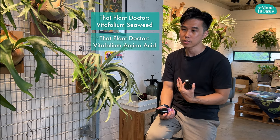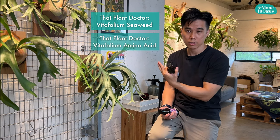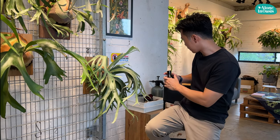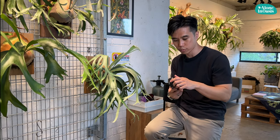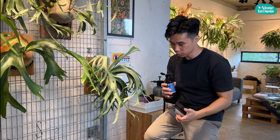They can enhance microorganisms to grow in the plant's root system and also enhance the plant's immune system. And since it is a concentration, we have to make sure it's diluted before we submerge the plant into a bucket of water. Let me show you how to do it.